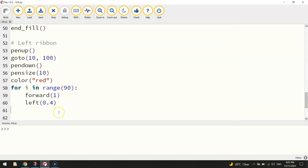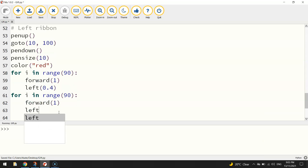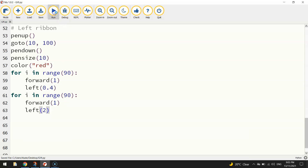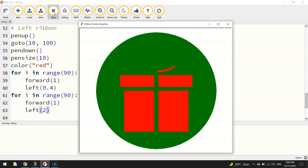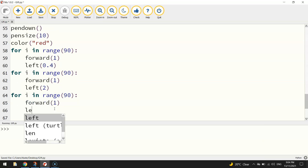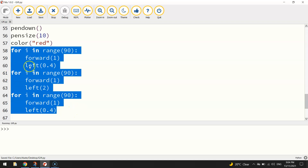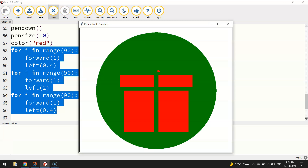Now for the next part of the ribbon loop, we create another 'for i in range(90)' loop. This time we go forward one step but make the turn sharper at 2 degrees. That gets around to the top section of the ribbon. Then to finish it off, one more loop — 'for i in range(90)' — going forward one and turning left 0.4 degrees again, the same as the first loop. Those three loops combined give us a nice little ribbon at the top.